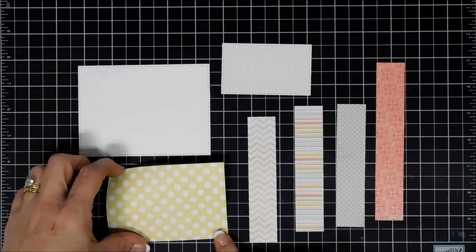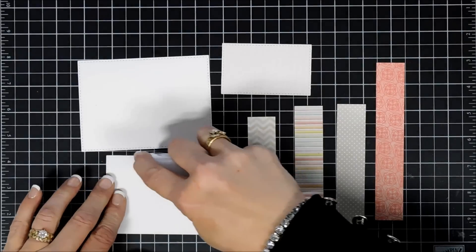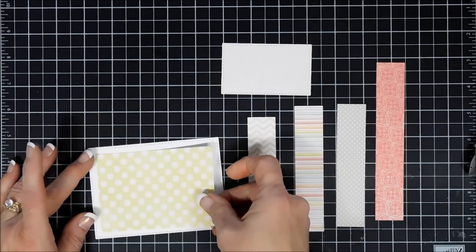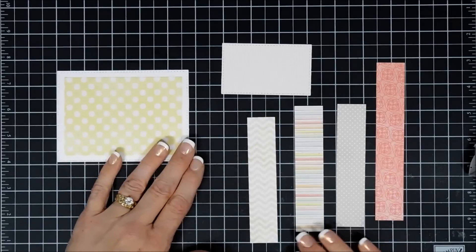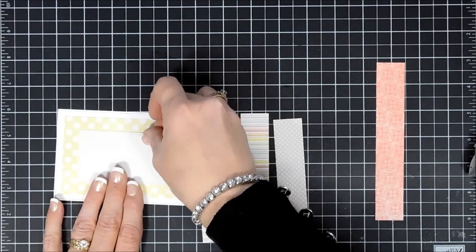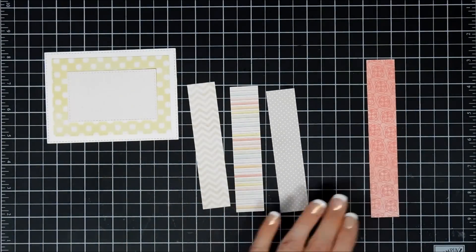The polka dot panel size is four and a quarter inches by three inches. We're going to adhere that to a panel of white cardstock that measures four and three-quarter inches by three and a half inches, and mat those two together. Now this smaller panel here — it's hard to tell but there are little grid lines on it — it measures three and a quarter inches by two inches.